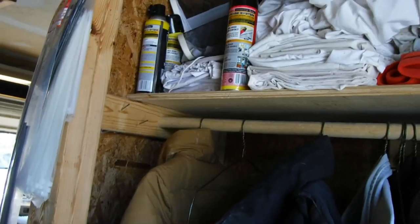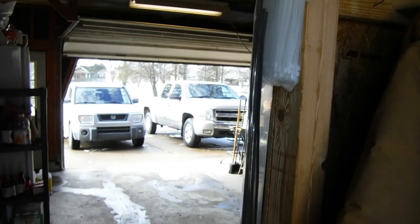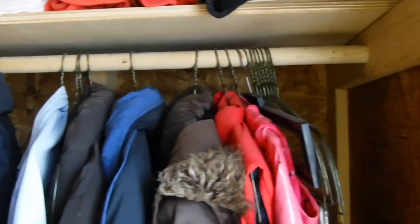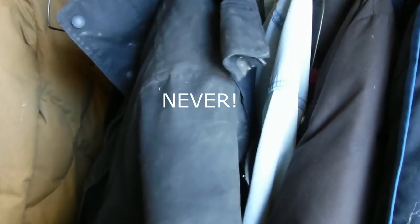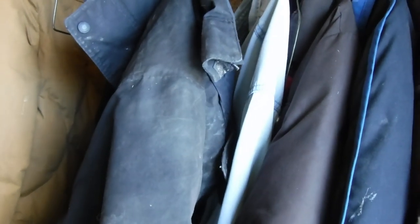My husband built this little open-air closet in our garage because these barn coats never come in the house. So there's my tip there.